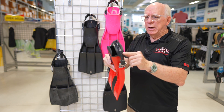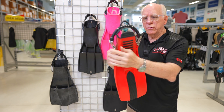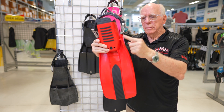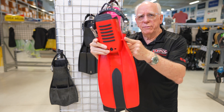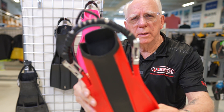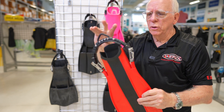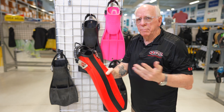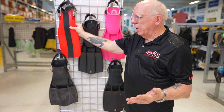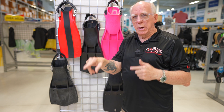It has a nice spring strap with metal connectors to the fin, and some flexible hinges at the end. It also has a nice finger loop on the back, which in my personal opinion I really like, because they make wearing the fins so much easier when you're trying to get them on or off.